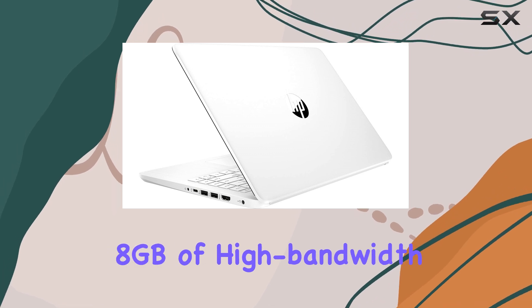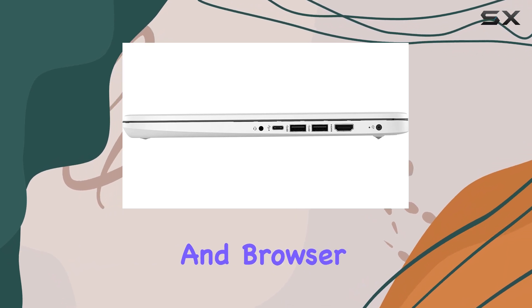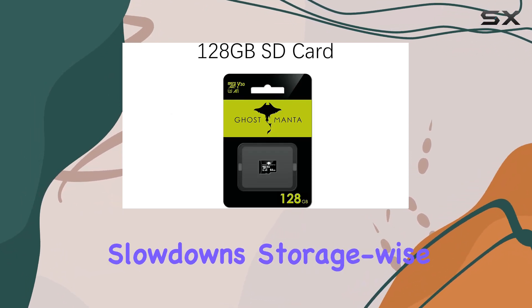The 8GB of high-bandwidth DDR4 RAM ensures that you can run multiple applications and browser tabs simultaneously without significant slowdowns.